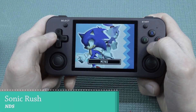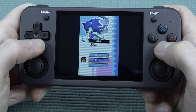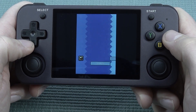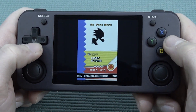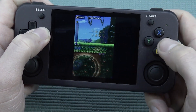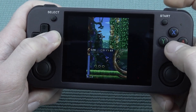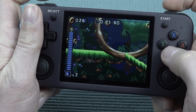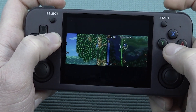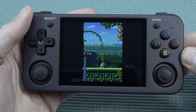Next up let's try some Nintendo DS. With the shoulder buttons we can switch between the two displays. The vibration motor seems to be working fine here too. You can switch the display layout - I think it's pretty cool. To be honest though, I'd rather play NDS on an actual DS. But in terms of NDS emulation on this device, it runs pretty well.